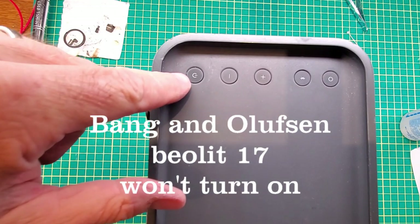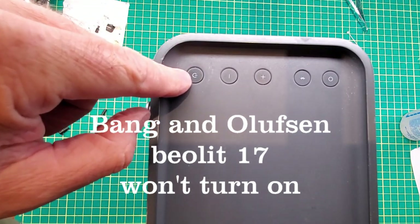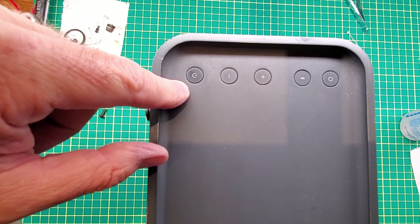Even though the battery seems to be fully charged, when you push the power button nothing seems to happen. It doesn't seem to be turning on, so I'm suspecting that the power button is not working. We're going to take it apart, remove the power button, and fix it.